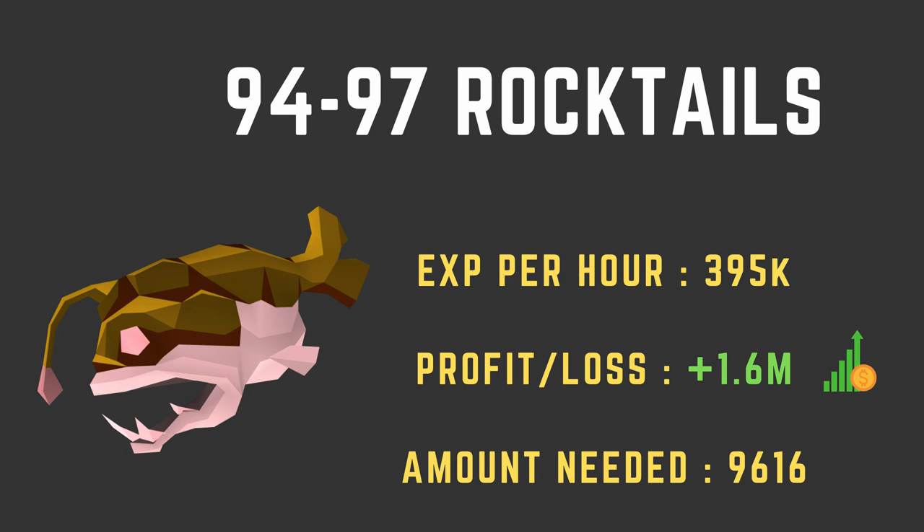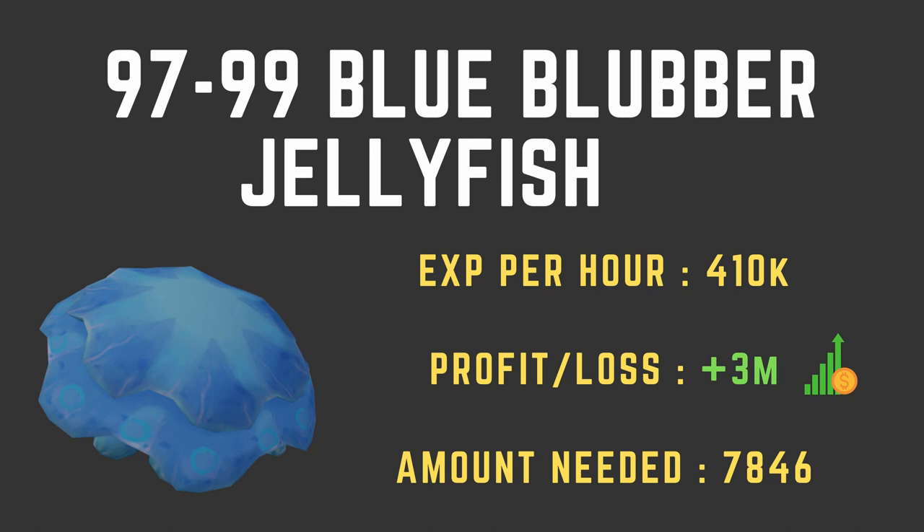From levels 94 to 97, we're cooking rocktails. Now that we're level 94, we will not burn rocktails at all, so you get every cooked rocktail. The XP per hour is 395k, you'll profit 1.6 mil on your way to level 97, and you'll need 9,616 rocktails. Now we're on the home stretch to level 99. From level 97 to 99, you'll be cooking blue blubber jellyfish, which gives almost the best XP you can get without losing a ton of money — 410k XP per hour, a profit of 3 mil, and you'll need 7,846 for level 99.